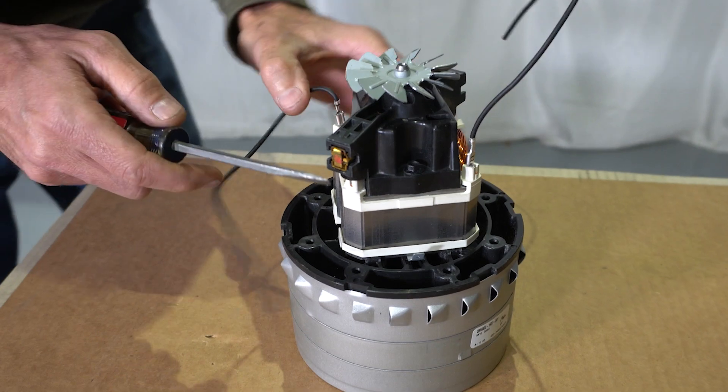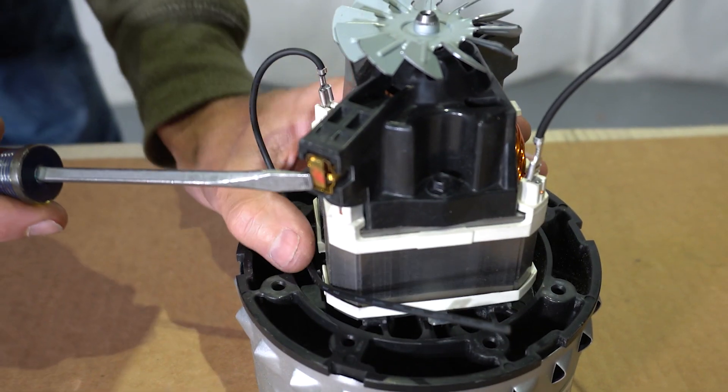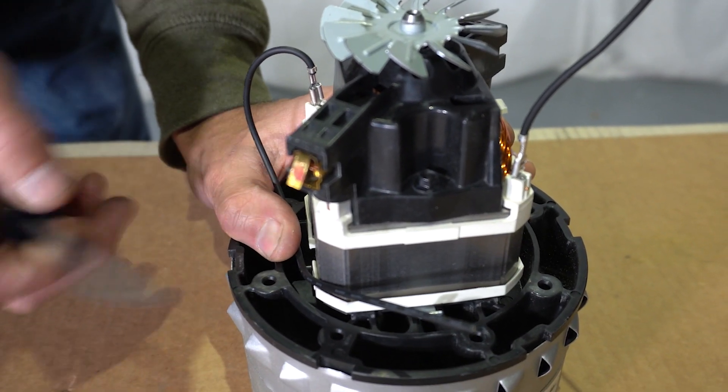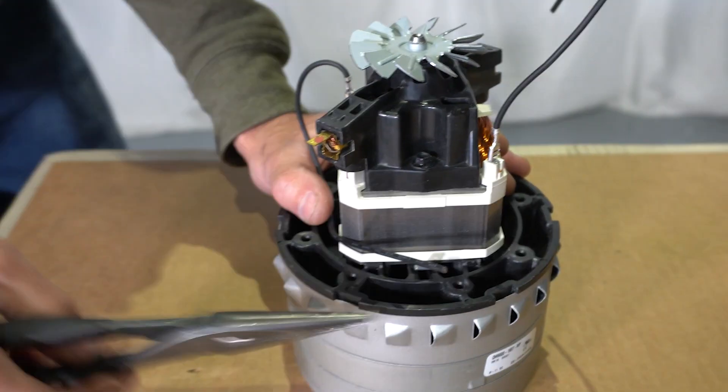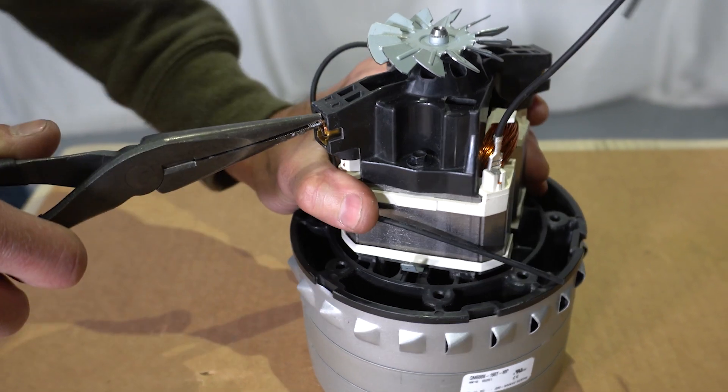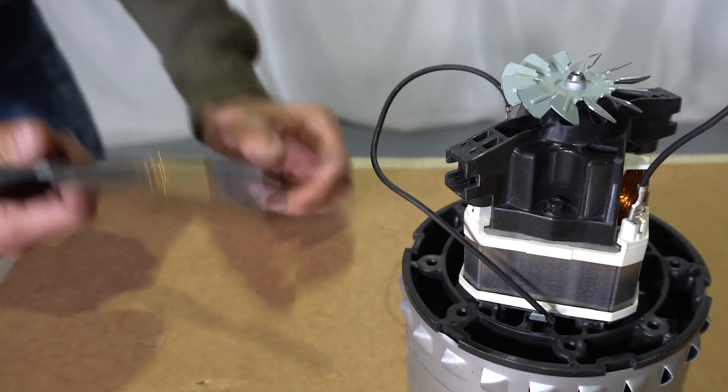Now you can see the brushes are located on either side of the motor. Go ahead and take this little tab here and bend it up. Grab your needle nose pliers and go ahead and pull them out like so.